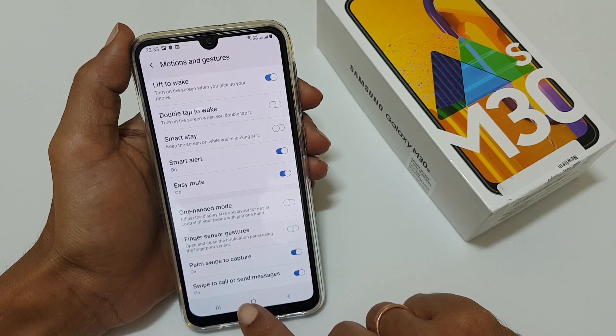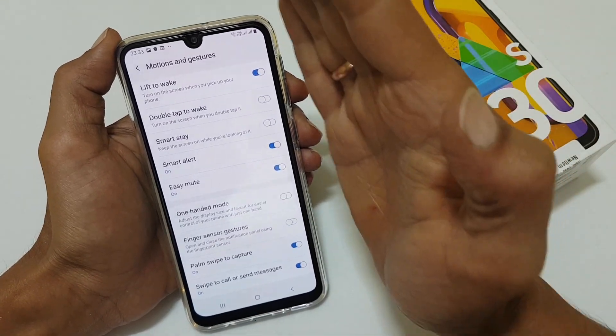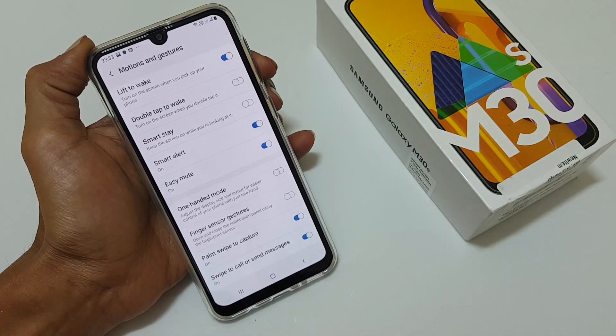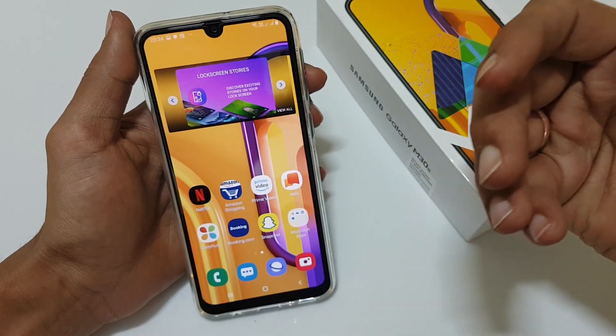Now, on any screen on which you want to capture a screenshot, just swipe your palm like this and the screenshot will be captured.